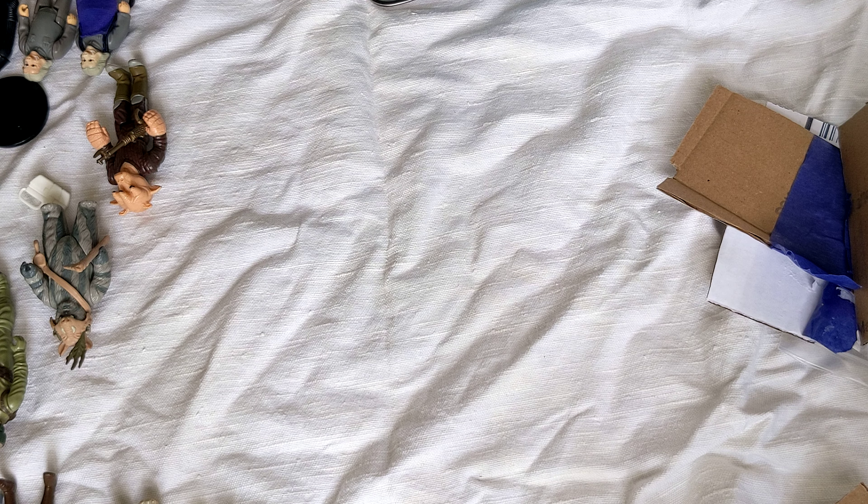Oh yeah, I almost forgot — I've got two more bonus figures I picked up from a local place. It's usually a little overpriced, but I actually went and did some researching and got a good deal on original Han with blaster, with just a few little spec marks — small head Han. And very exciting: my very first R2, the first R2 I believe, with the hollow center. Very excited to have these two.